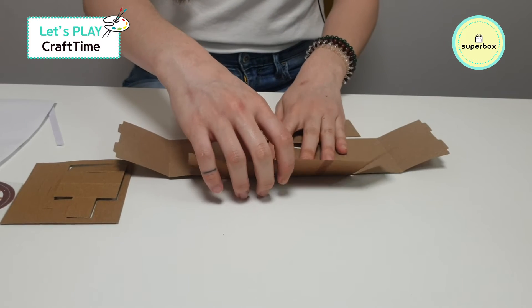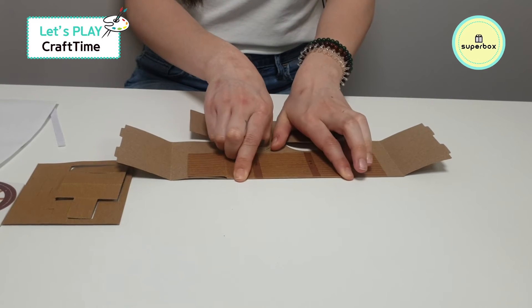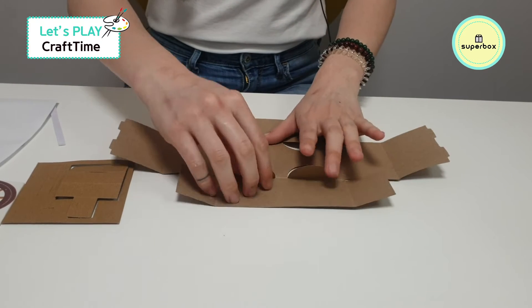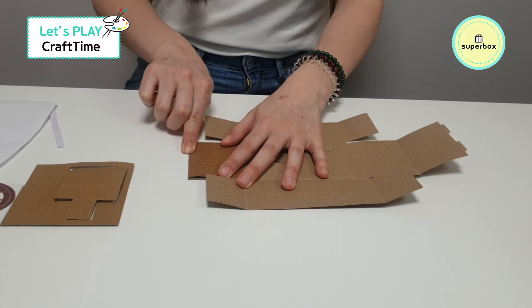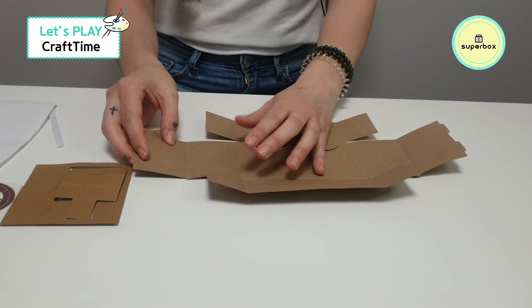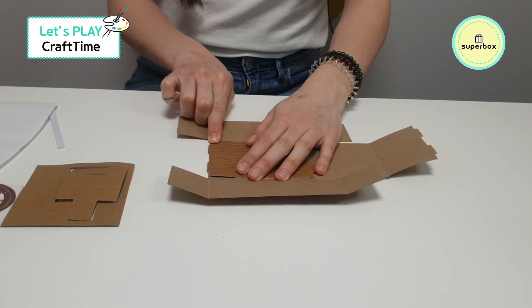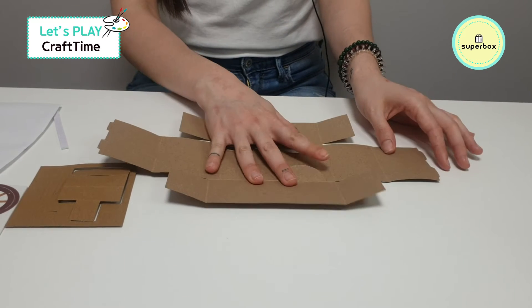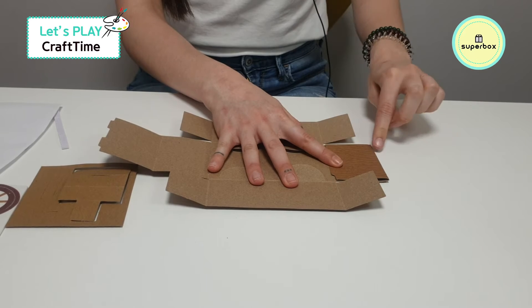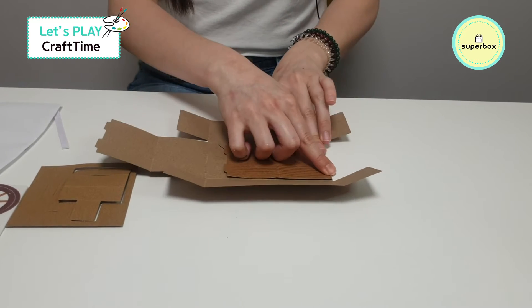Then you're going to fold it on the inside — fold it down and push. Next, we're going to do over here — fold down and push. Again on the inside, fold down and push. Let's do the other side: one here, push, and over here, push.